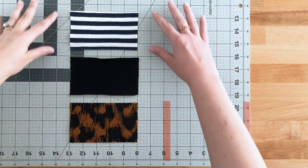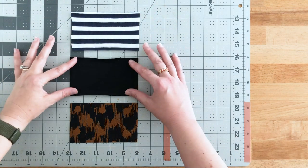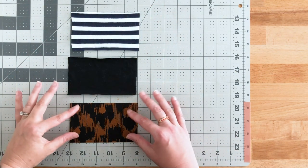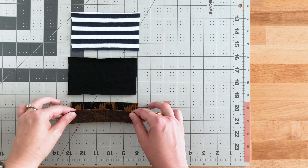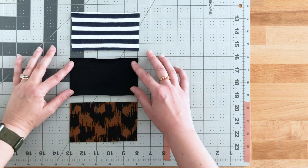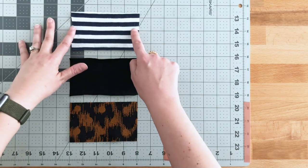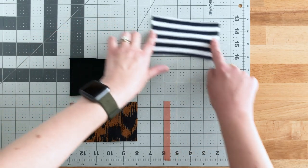Now we're going to talk about those recommended fabrics, so let's move over to the table. I have three fabrics cut here — this is a bamboo jersey, this is a cotton jersey, and this is a wool ponte, sort of French terry type fabric. They're all knits and they're all five inches wide.